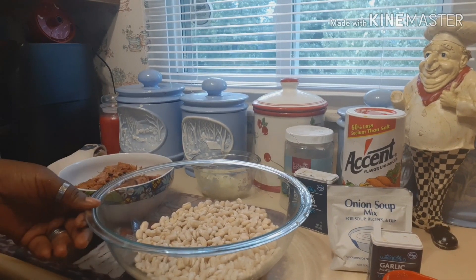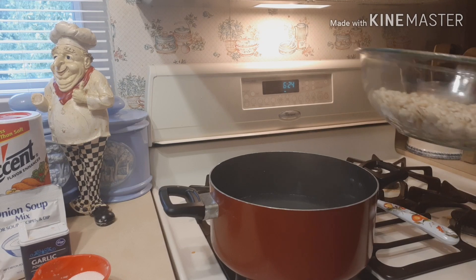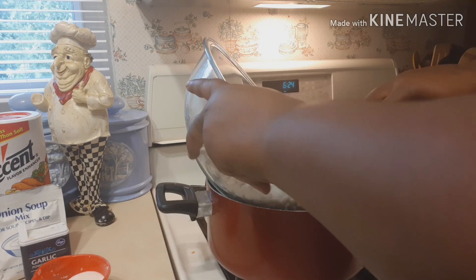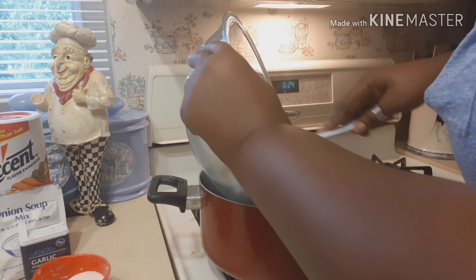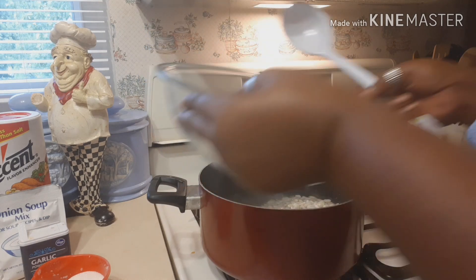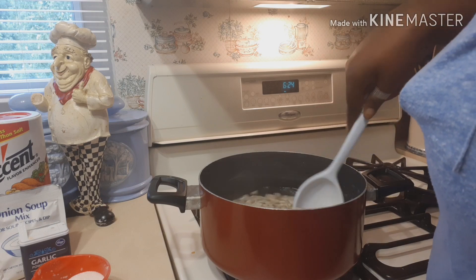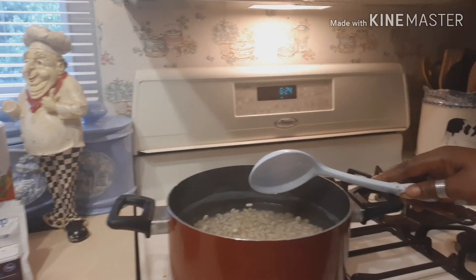Now we'll get the beans started. I already have a pot of water boiling and the beans are pre-soaked. If you're using a crock pot you don't have to soak your beans since it slow cooks, but since I'm cooking on top of the stove I pre-soaked them for a couple of hours so they cook faster.